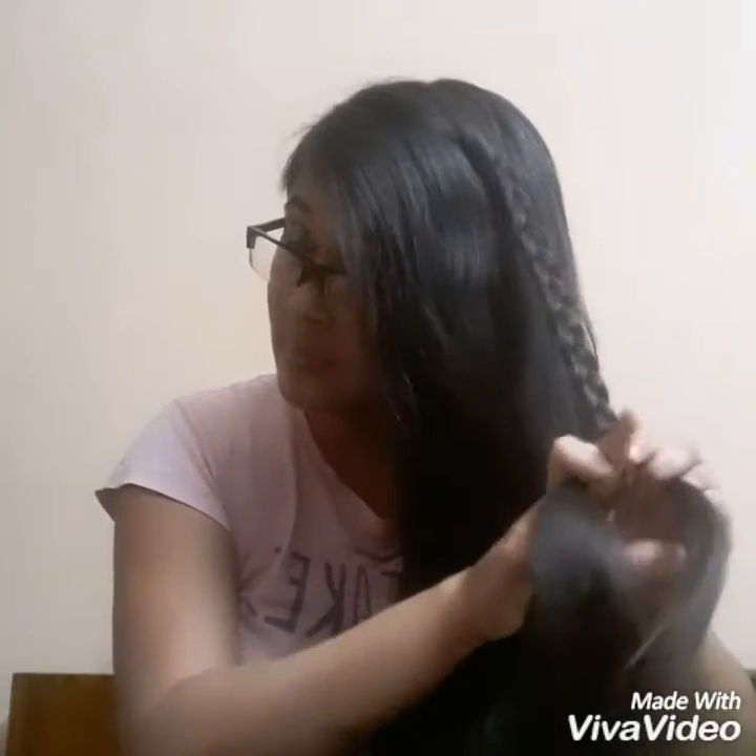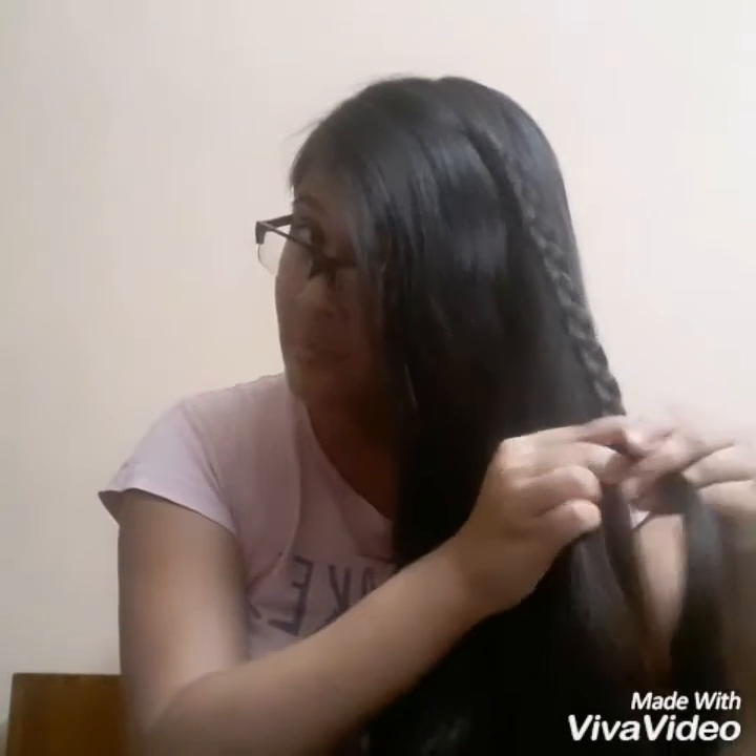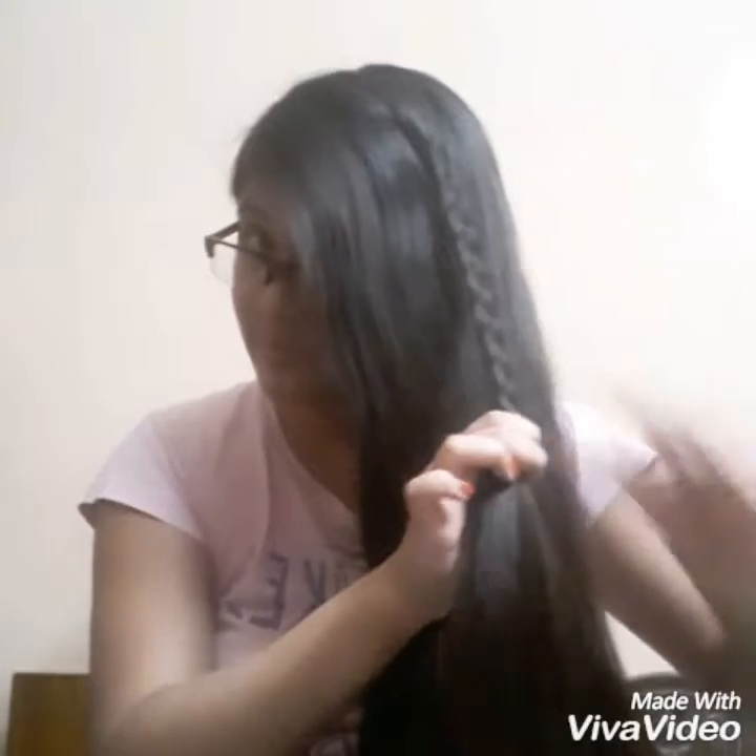You don't have to braid your hair all the way down — just braid it to the middle, and now tie your braid with a hair tie.